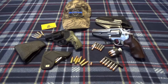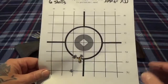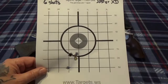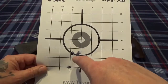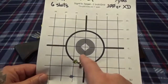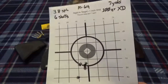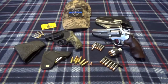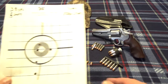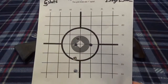Then I put six of the Extreme Defender on, and you can see - aiming here but see where they're hitting. The lighter bullet is going to hit lower because you're not getting the same recoil. That's always a little phenomenon you get with fixed-sight revolvers. You can see one, two, three, four, five, and then a flyer - still pretty close. These are accurate bullets, and I think that's because they're machined out of solid copper. When you machine something you can get the weights and diameter just perfect.